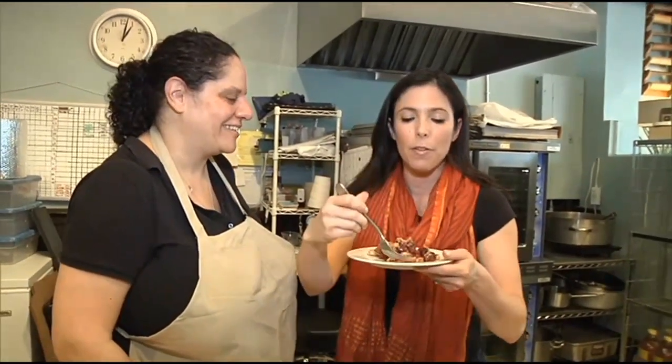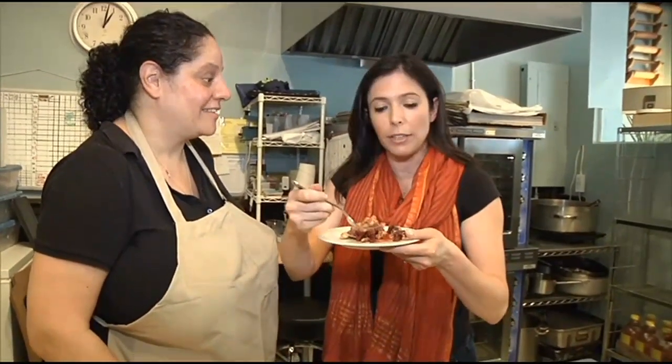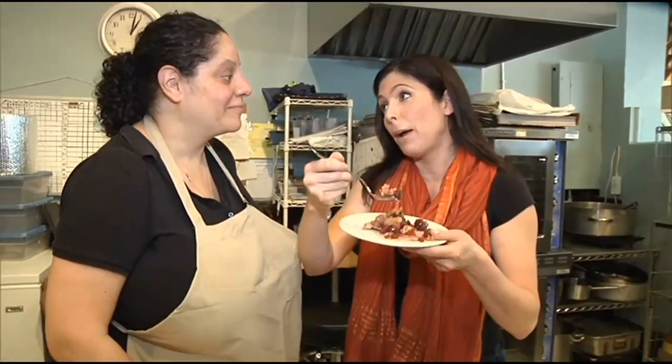I don't think George Washington ever had a pie this good. I don't think he did either. I'm not going to take your class — I'm just going to come by and buy pie. That sounds good!